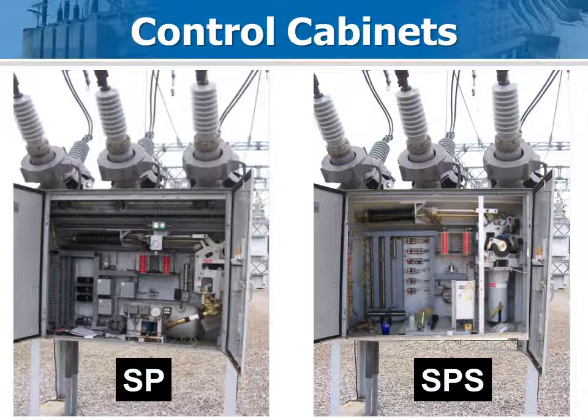The SP and SPS have similar control cabinets and there is usually plenty of extra room to install the Optimizer 2 main unit. The left-hand side of the cabinet is good because that is where the CT terminal blocks are, so routing the wires is much easier.